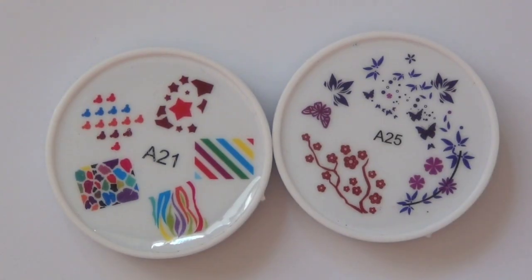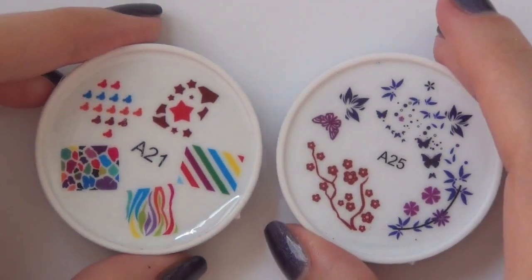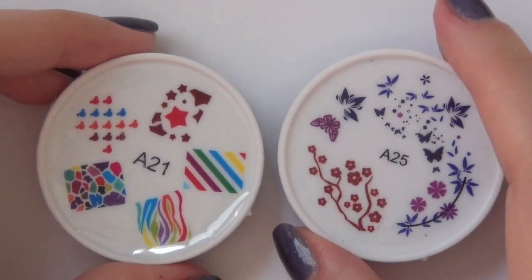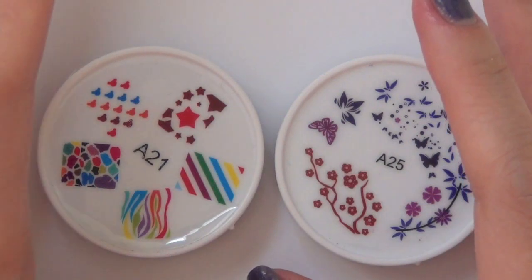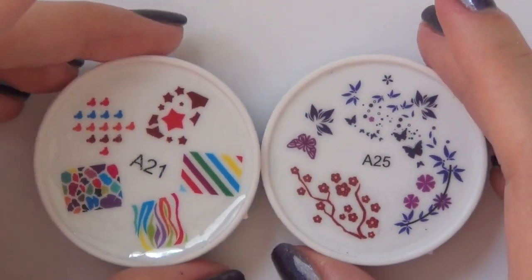Hey everyone, it's Natalie here. I have a new review video for you. This product is brand new from BornPrettyStore.com. We're all familiar with this store now, right? I'm pretty sure some of you are already addicted to it.